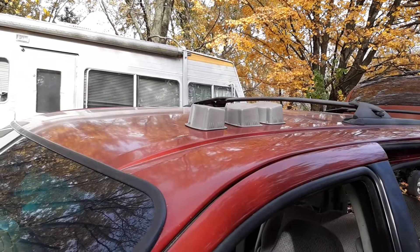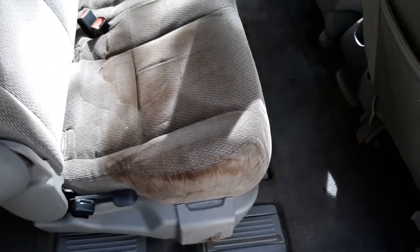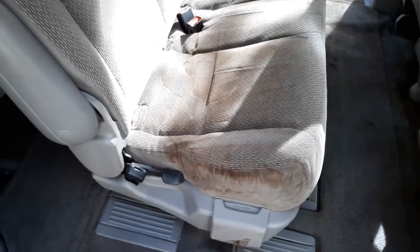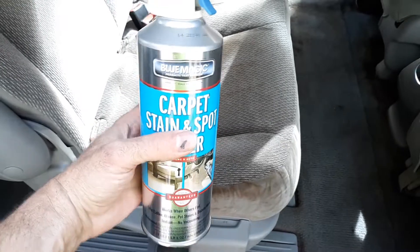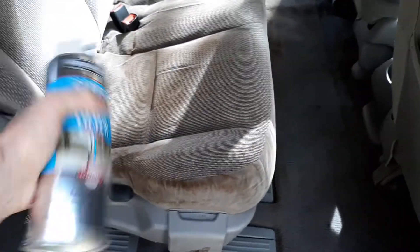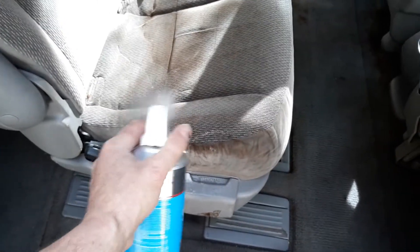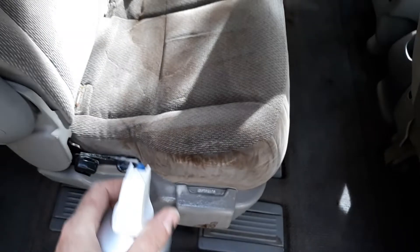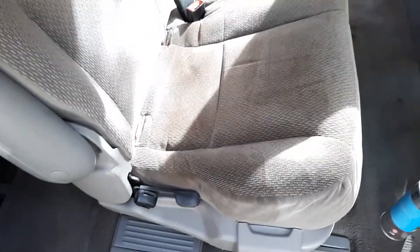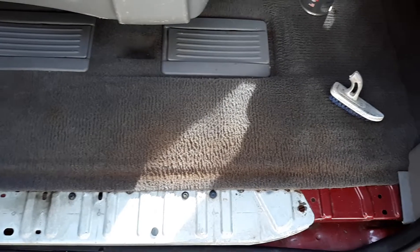I'll throw them up on top of the van so they can dry. Now to tackle this dirty seat. If you've seen my previous video on my green Sable, my favorite stuff to use is this right here — Blue Magic carpet stain and spot lifter. You get this at Dollar General, I think it's like five bucks for a bottle, and that's what I use on this stuff. It works pretty good. I'm gonna tackle this stain real quick and get this thing cleaned up. You see it now — well just wait till you see it after I get done.